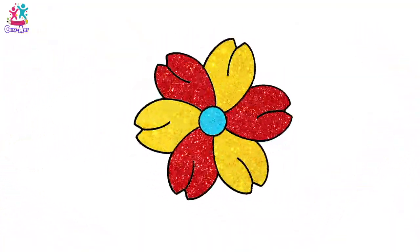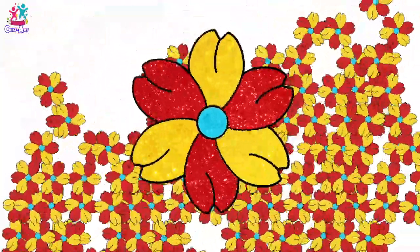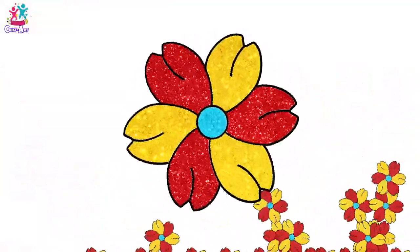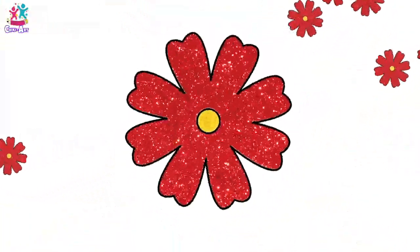Let's see another! Oh, look at that! Those colours are just wonderful! I'm feeling like summer is here already with all these gorgeous flowers! Flowers really brighten up your day, don't you think?